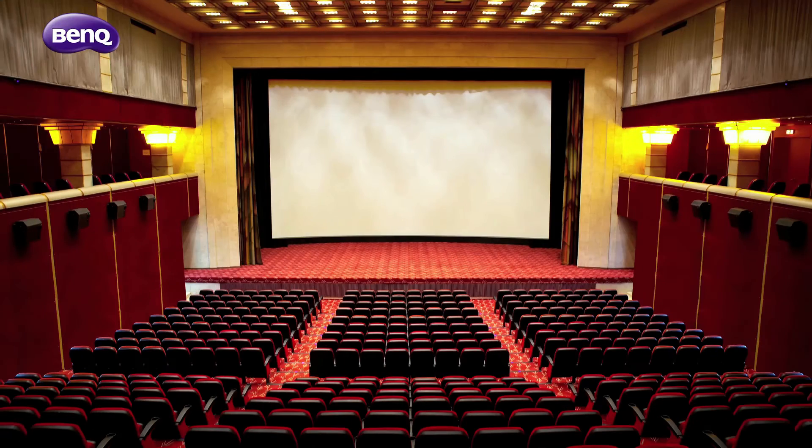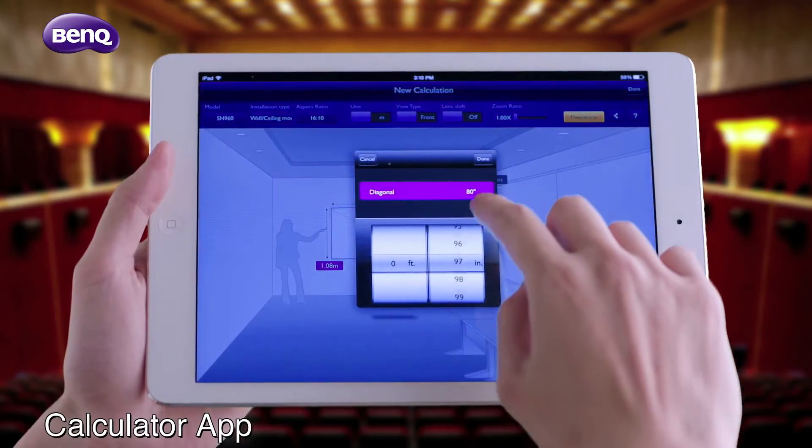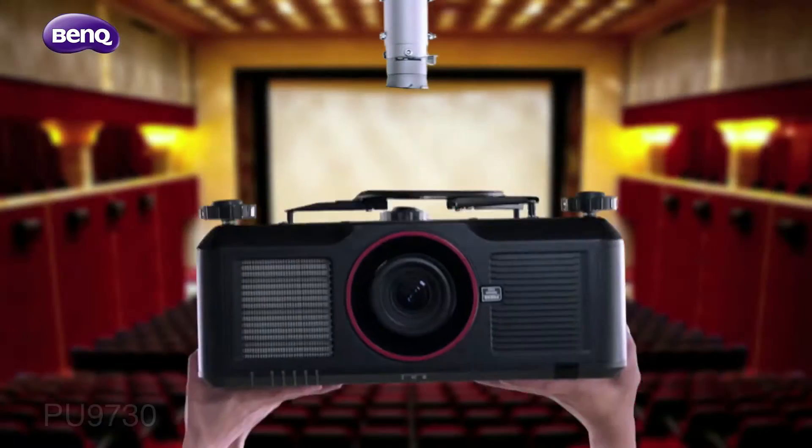To install a high-brightness professional projector, BenQ gives you extra application flexibility with enhanced hardware support. Use the calculator app to determine the best placement for your projector.